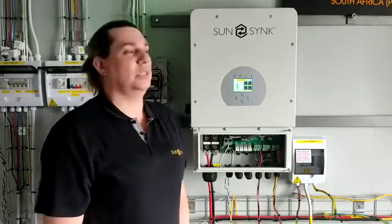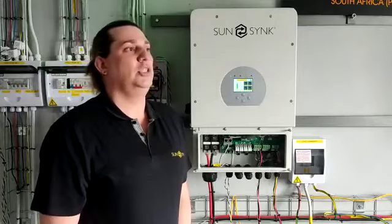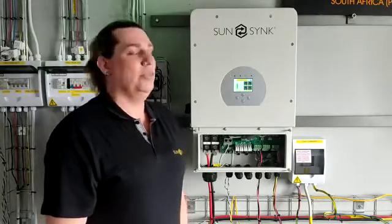So we are very used to using the SunSlink inverters in ways that the rest of the world is really not used to as yet. And with the oncoming energy crisis that's going to be experienced throughout other parts of the world, we would like to take this opportunity to explain a bit more about how the inverter can be in an island mode when the grid falls away.